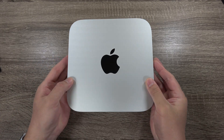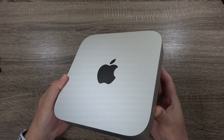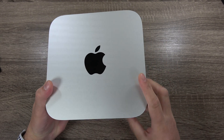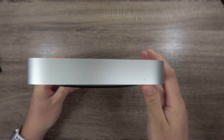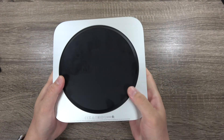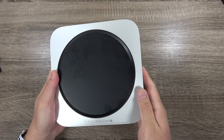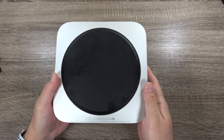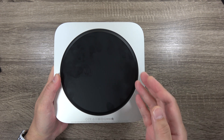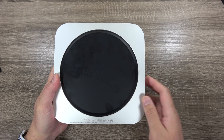The Mac Mini itself resembles pretty much the exact design from the previous Mac Minis — you can see the anodized aluminum finish with the reflective Apple logo. On the front and sides there's really nothing, but if you flip it over, you can see that what used to be removable — letting you access memory and storage — is now all soldered in. Apple calls this unified memory with their M1 chip, so the memory is integrated into the chip itself, as well as the flash storage.